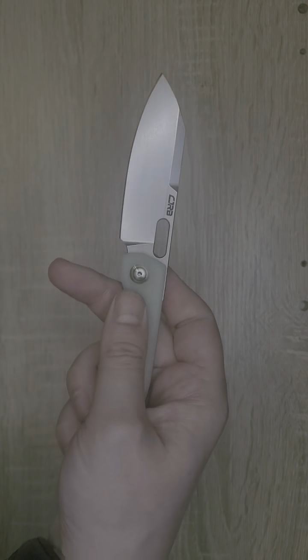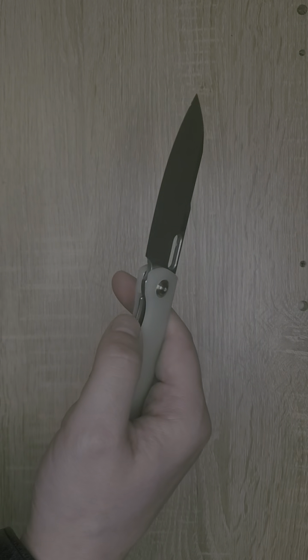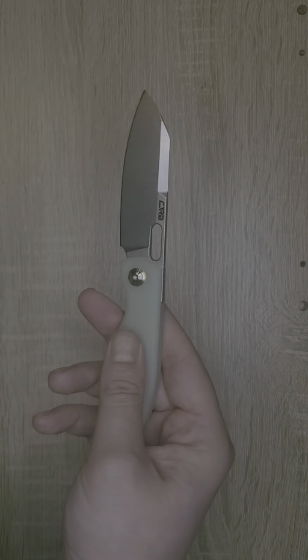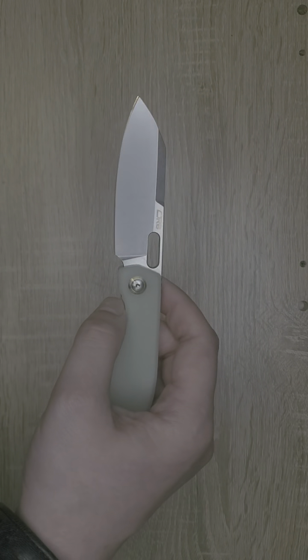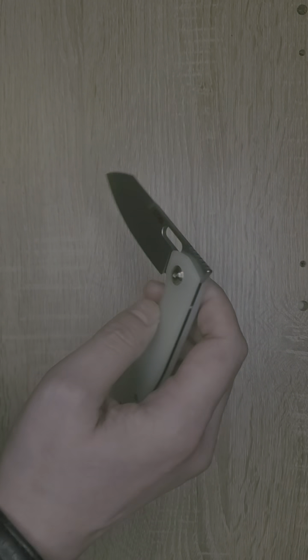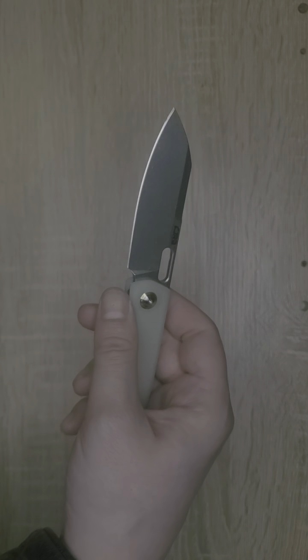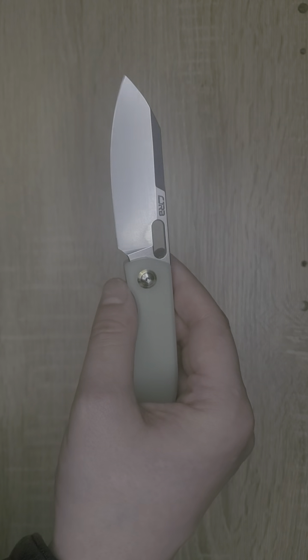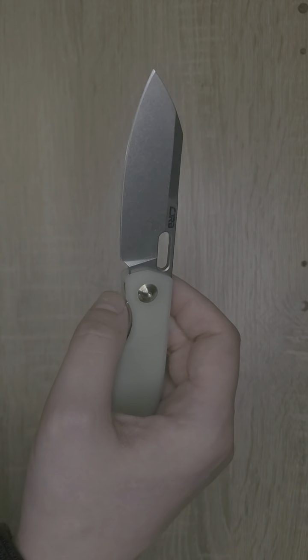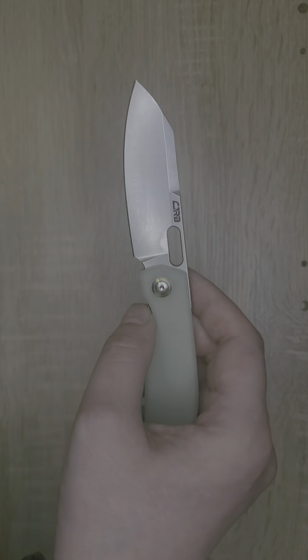This one is a nice green G10. They must watch my channel because they know that I like liner locks and G10 scales. The steel on this knife is AR RPM 9 steel, which is almost like they took D2 and fixed it. It holds the same edge, but it is less likely to chip and also more corrosion resistant. A lot of great things about this steel.